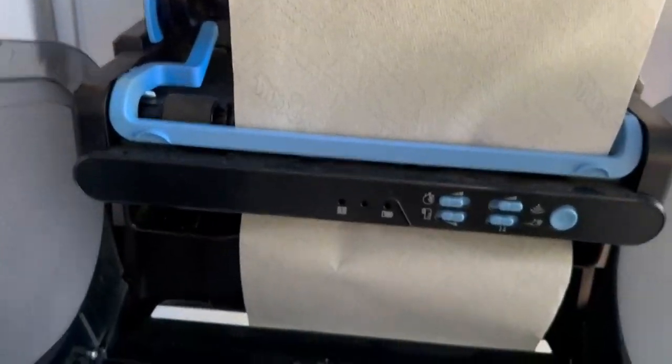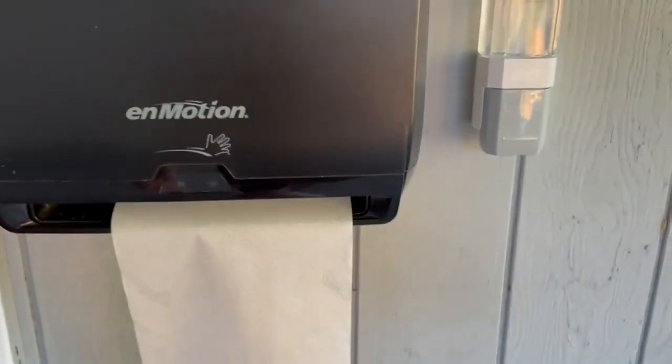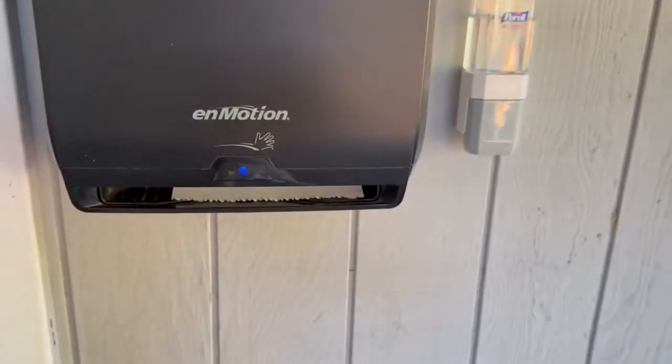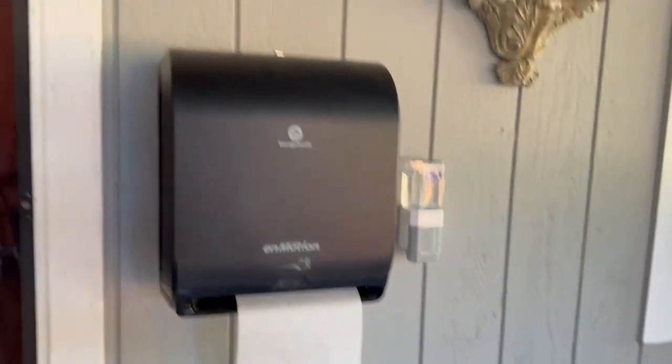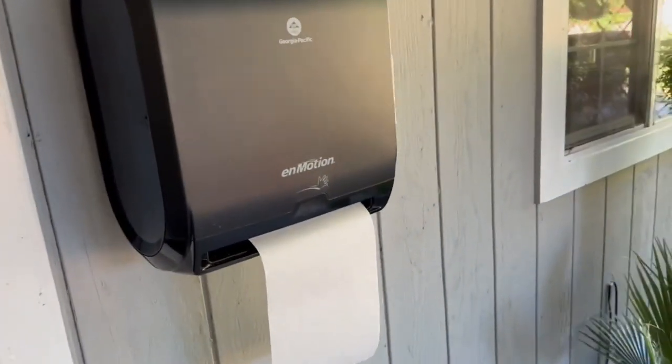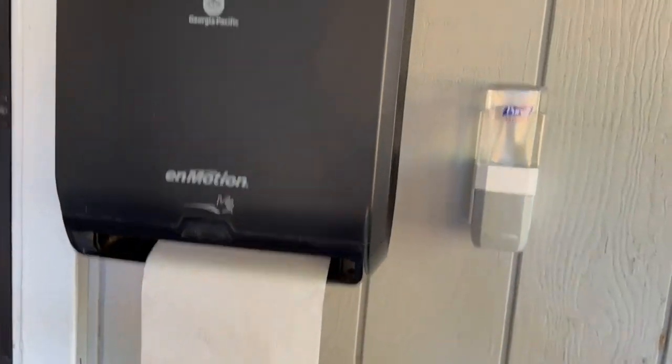I'm going to go ahead and close it now. As you can see, when you open and close it, it does start dispensing paper, so just be aware of that. There you go — as you can see it comes out and just stays like that. It is perfect for our outside area and I absolutely love it.